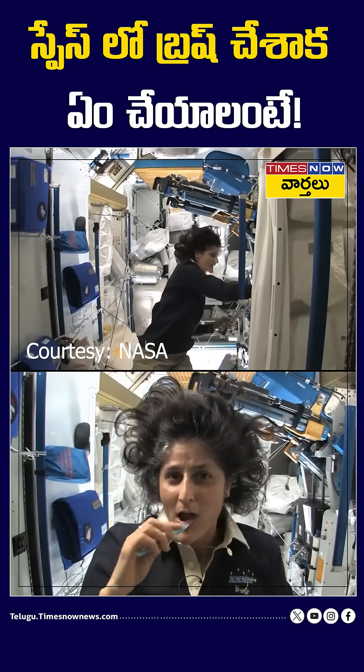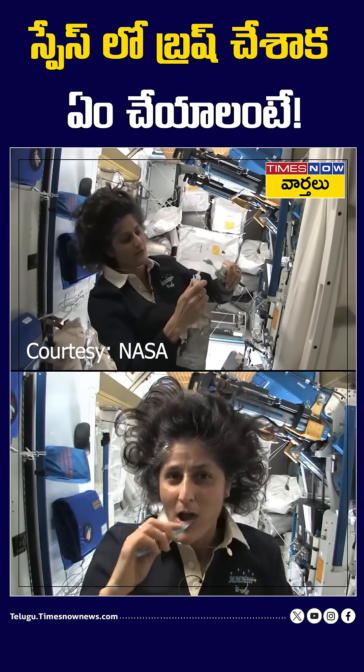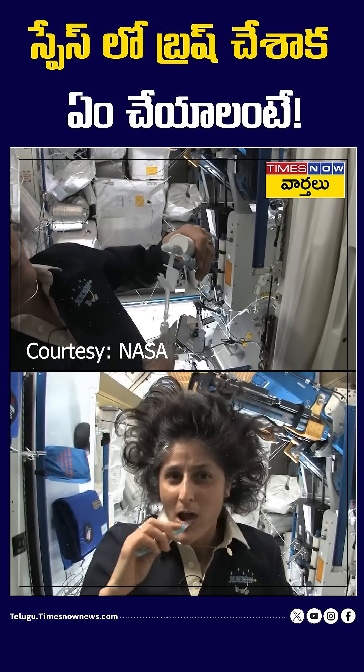Another cool thing is that water sticks to your toothbrush too, if you can see it. I'll have some water come out. Water is pretty neat up in space.